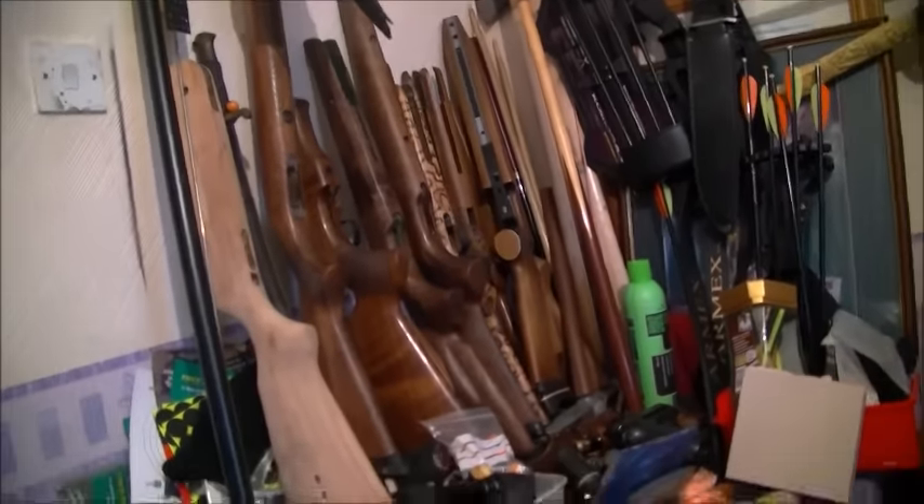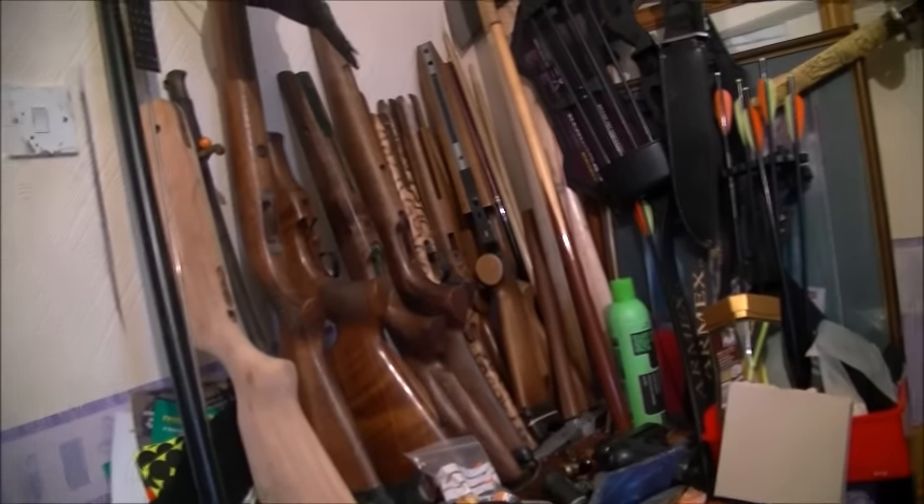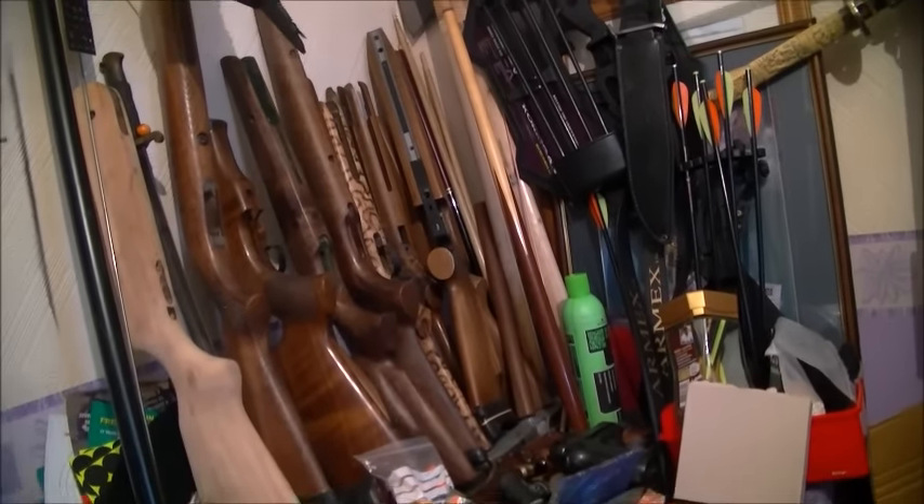All right, this is a quick update on my old junk room. I haven't seen it for a little while, so I thought I'd give you another look around while I've got a bit of time.